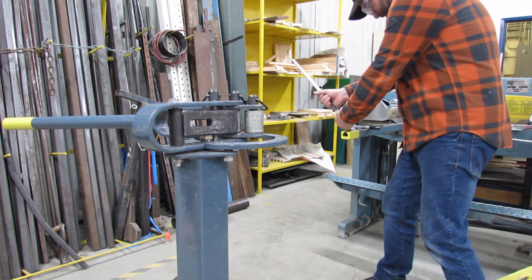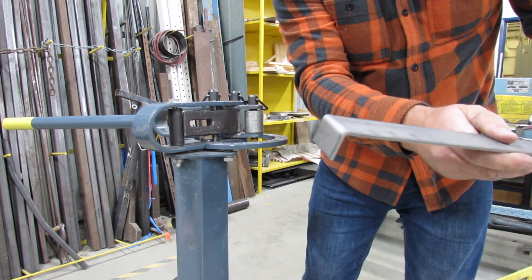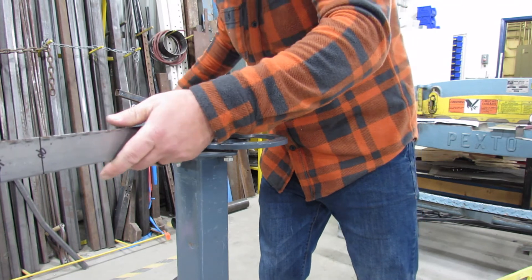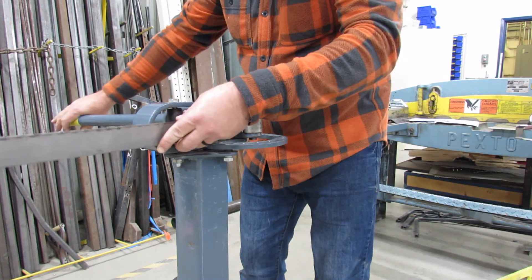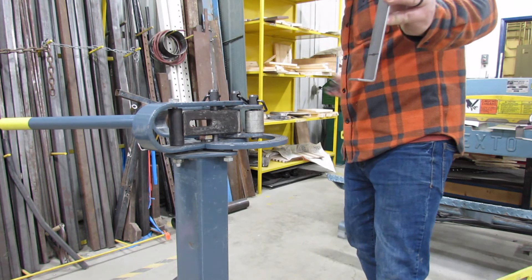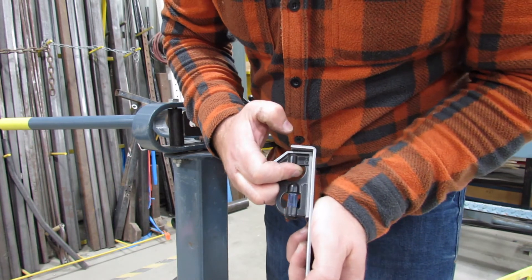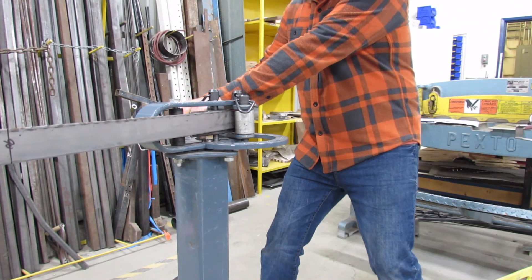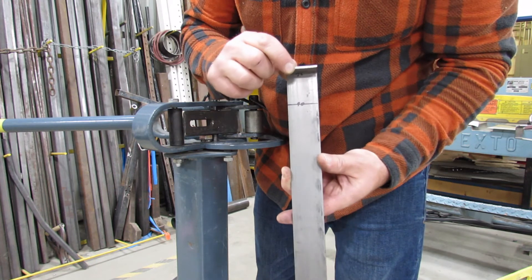I went too far the other way. Stick it back in the bender, make sure it's in the same position as it was before, and just tweak it to get that nice perfect 90 degree angle. If you have trouble telling what a 90 degree angle is, use some sort of a square. I can see I still need a little bit of adjustment, so I'm going to do that — just give it a little pull. There we go, that's perfect right there. So I've got my first line bent.